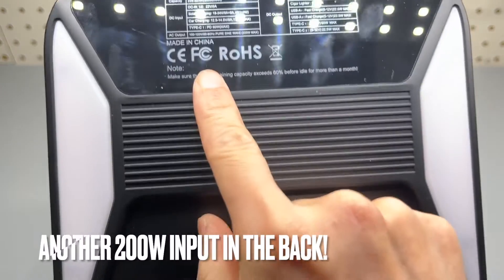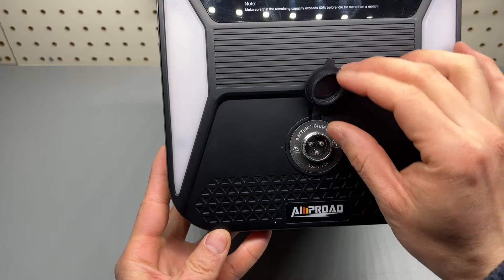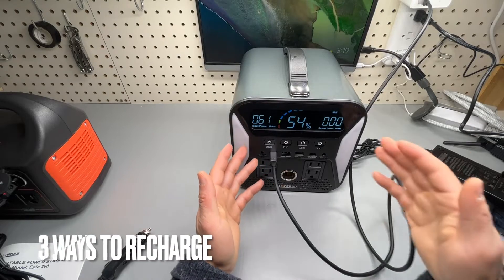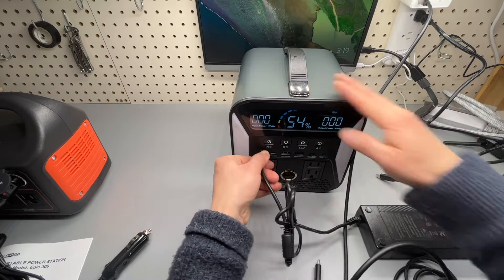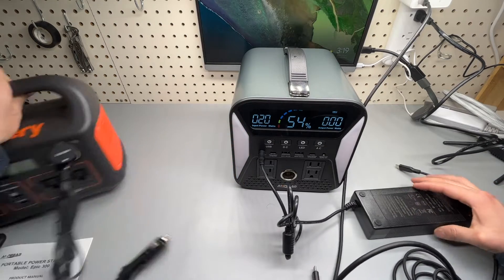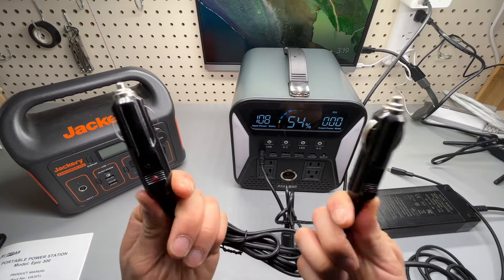Here are the specs — you may pause and read. It has 300 watt-hour storage capacity. The battery charger is a three-pin plug in the back, rated at 16.8 volts and 12 amps, and it supports three ways of charging: via the Type-C port, the included AC adapter at 110 watts, and I can simulate car charging using the Jackery output with the included cigarette lighter adapter at 12 volts.